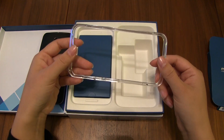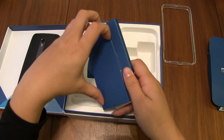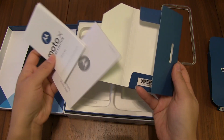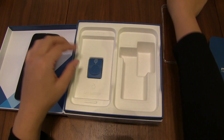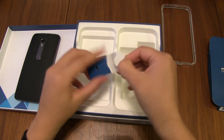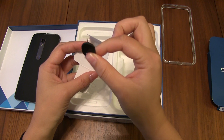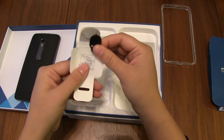It comes with a bumper, which is great. Some papers — there's a little manual with instructions. And then we have a little pin unlocker for your SIM card and your micro SD card.